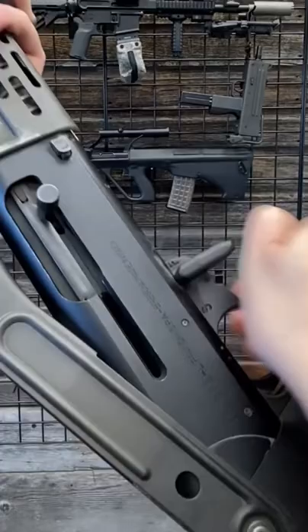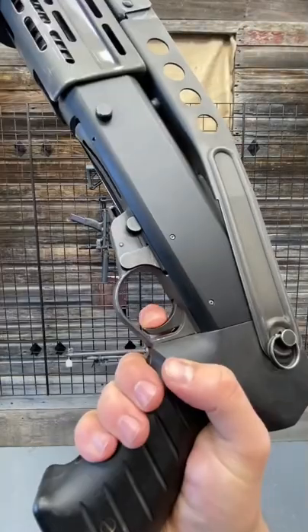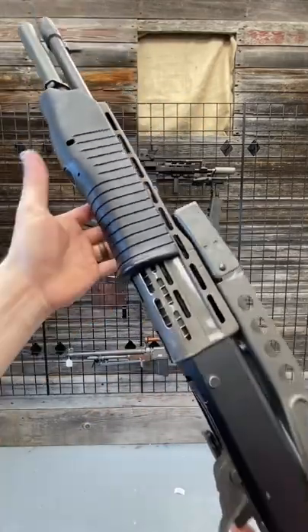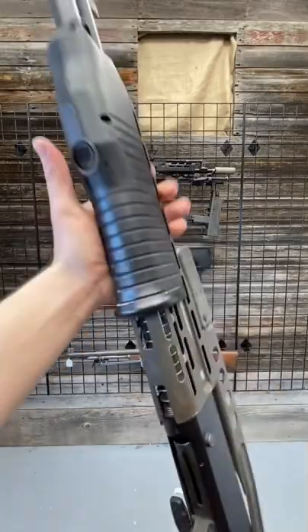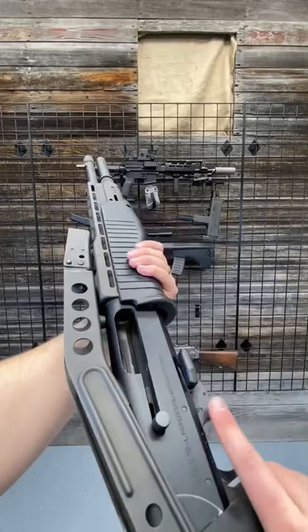This is an early model with the lever safety. This is unsafe — that's on fire. The controls on this thing are really interesting. This is a 12-gauge shotgun made famous by Jurassic Park, among other things, and this is the button right here. Now you're in semi, now you're in pump.